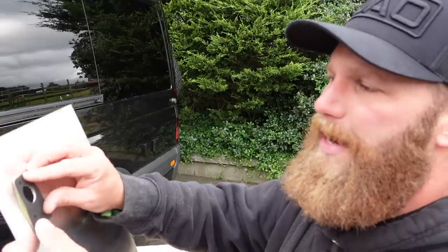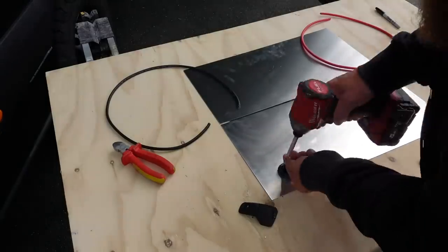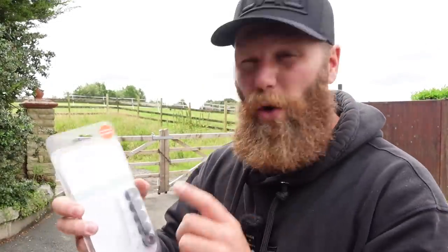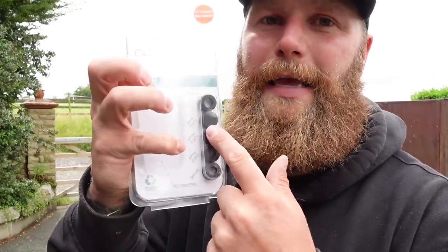Peel the gasket back and stick it over the area, then with the screws supplied, screw that down in each corner. Now it's time to choose your seal — your cable seal itself. You get all these different sizes. The best thing to do is choose the one that is snug on your cable — not too tight, not too loose. I also love the fact that they send a blank, so if you're fitting one of these glands knowing you'll need another in the future, or you're fitting a double but only using one port at installation, you can blank it off.